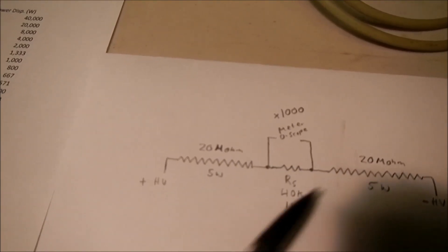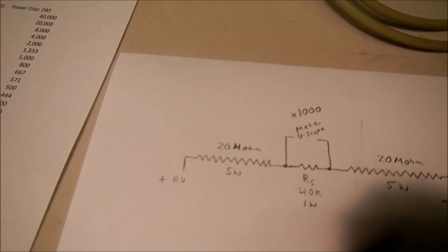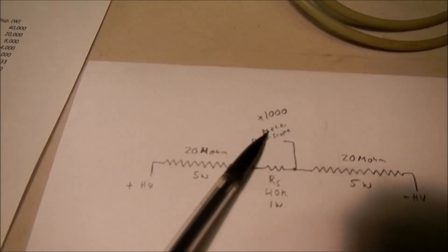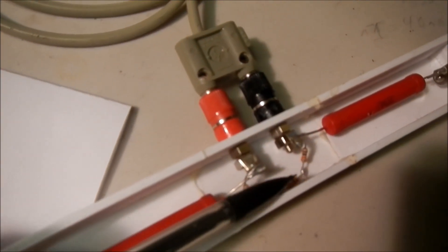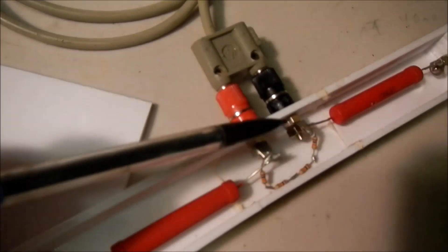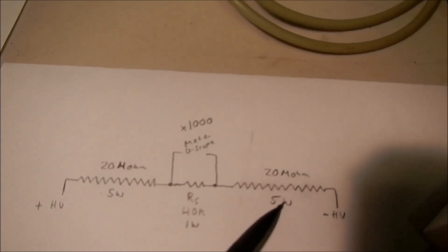These are 20-megohm, 5-watt each, and they connect to a sensing resistor which is 40 kilohms — so 40 megohms total of high voltage resistors with a 40-kilohm sensing resistor. This will effectively divide the high voltage by 1000. The 40k sensing resistor is actually four 10k resistors in series, each a quarter watt, giving a total power dissipation of one watt. The larger high voltage resistors are rated at 5-watt power dissipation.